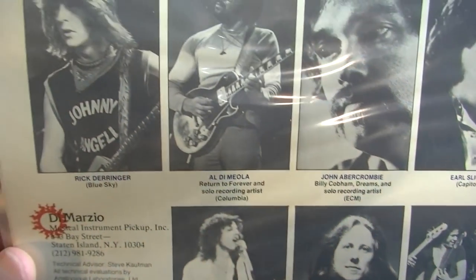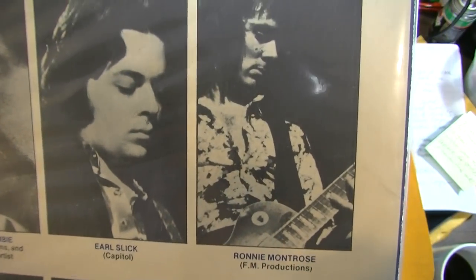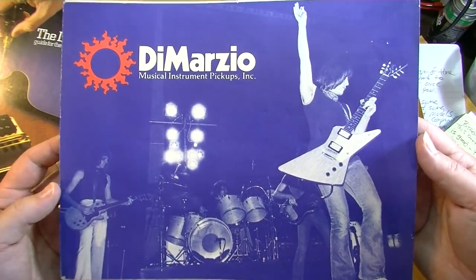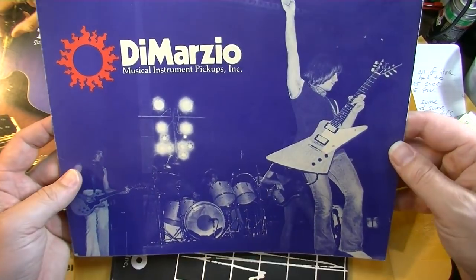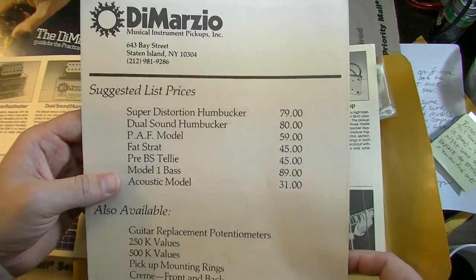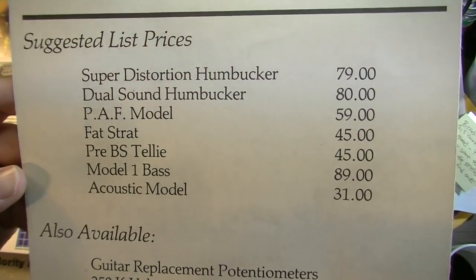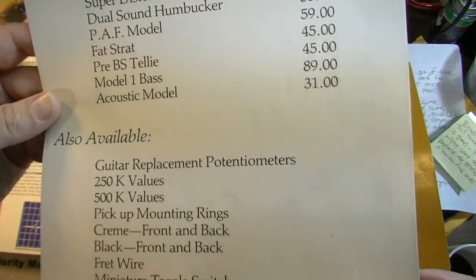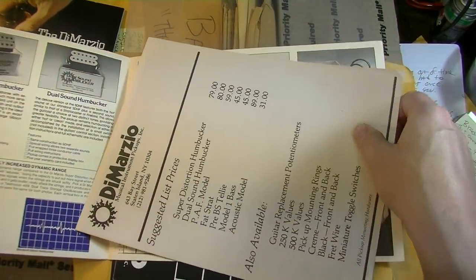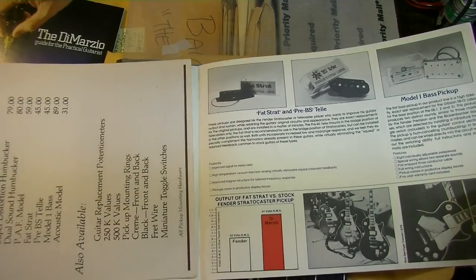The artists featured are certainly all 70s — Al Di Meola, Rick Derringer, Montrose. And here we've got 1979. Even back then a Super Distortion cost 79 bucks — not cheap for the era. But it would turn your cheap guitar into a hot rod; you could slap a DiMarzio in and suddenly it was a different instrument.